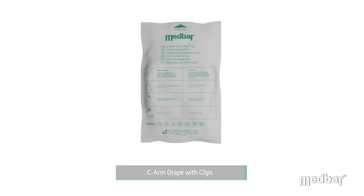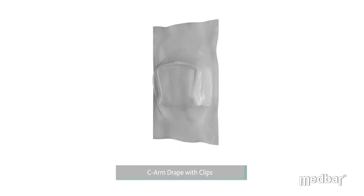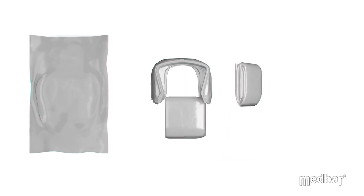Medbar presents the C-Arm Drape with Clips Pack. Each pack consists of two fluoroscopy drapes and one C-Arm Drape with six universal clips attached to the drape.